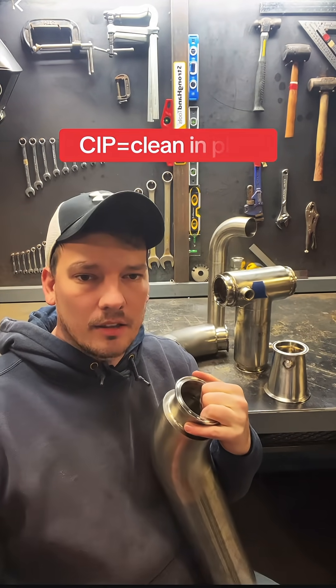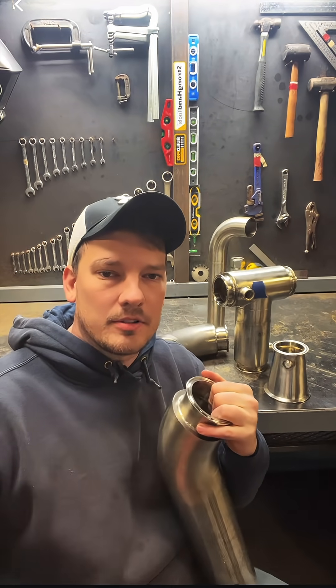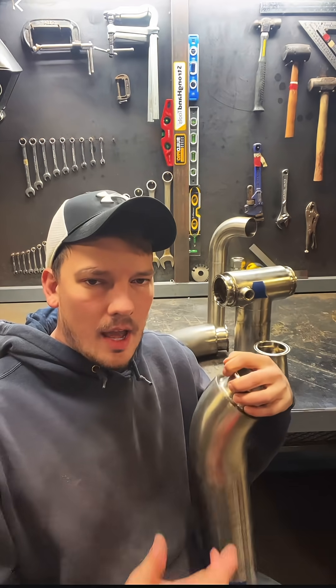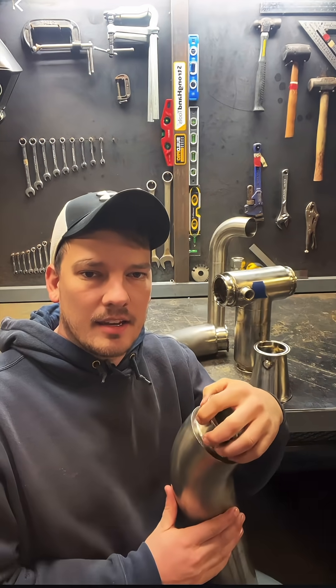They also don't typically CIP chocolate lines between batches like they do at basically every other food production facility. To clean the chocolate out of the line, they run what's called a pig from one end to the other. Every line has a pig launcher installed at the beginning and a pig catcher installed at the end.